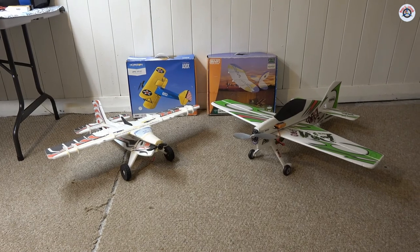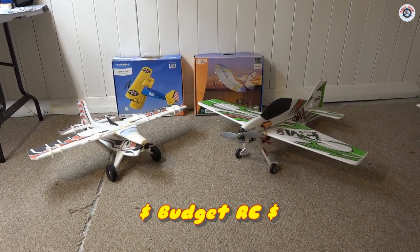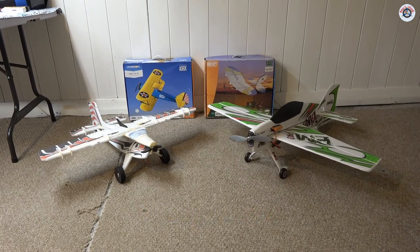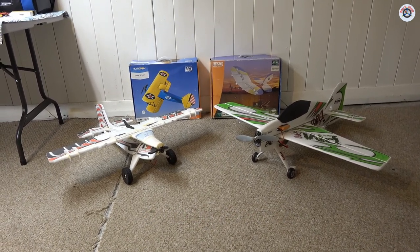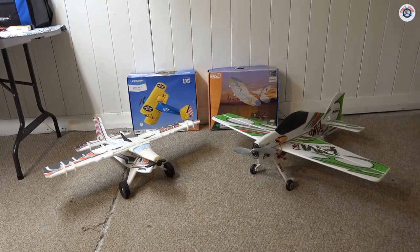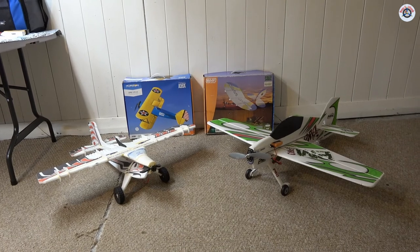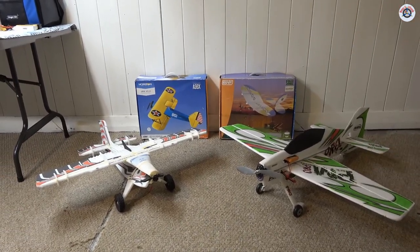Greetings RC friends, welcome to Props and Wheels and another episode of Budget RC. This morning my friend Fike and I were at Hampshire County RC Club — they had a swap meet in Hadley, Massachusetts. We had to drive a little bit but it was all worth it because we got great deals. What I got was four airplanes, all brand names — this one is from Twisted Hobbies.